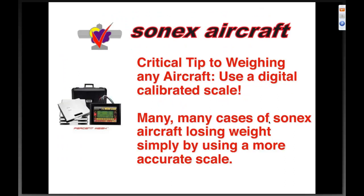Now let's dive into tonight's presentation. We're talking about weighing and weight — the weight impact in the overall design philosophy of the Sonics aircraft. A critical tip to weighing any aircraft: use a digital calibrated scale.